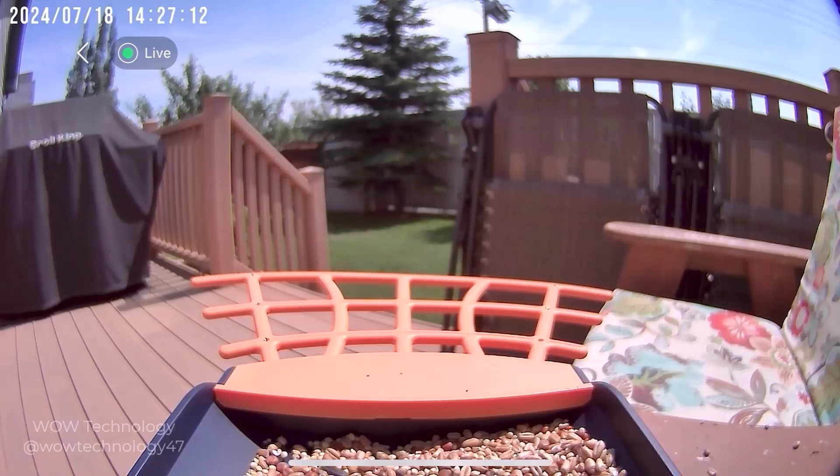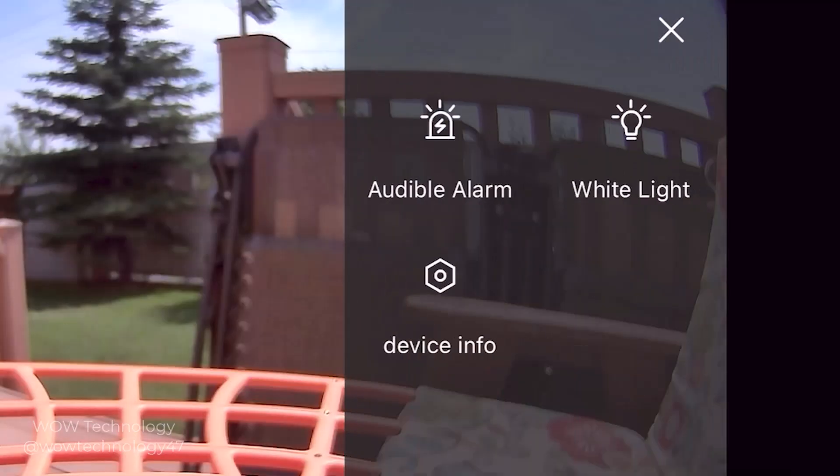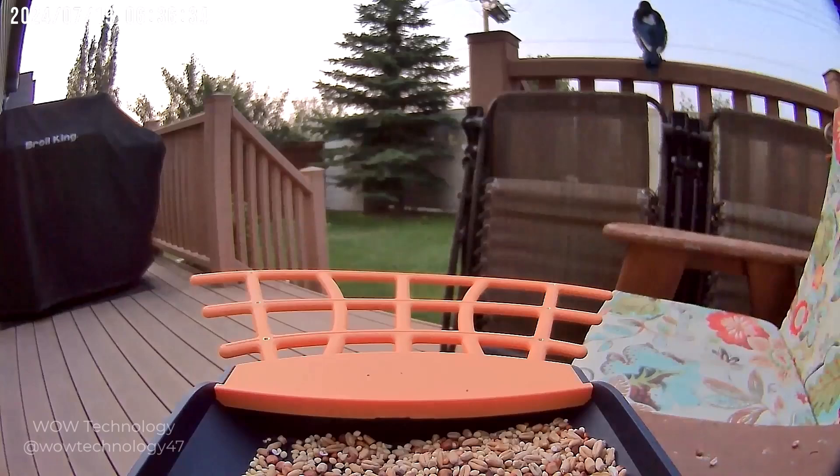The camera has a 1080p lens and a 135-degree wide-angle view to give you better views and provide crisp details even in low light conditions. It also has a high-powered white light and built-in infrared LED array which allows you to capture colorful photos and videos of the birds in both day and night, making sure you never miss a moment.